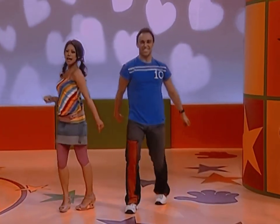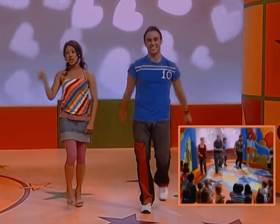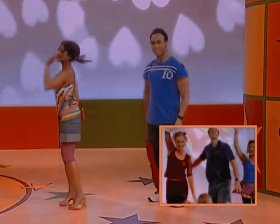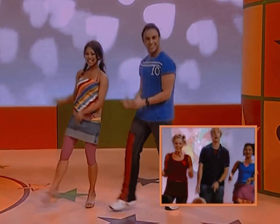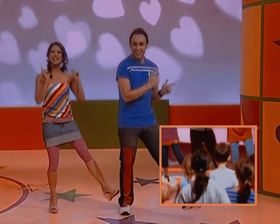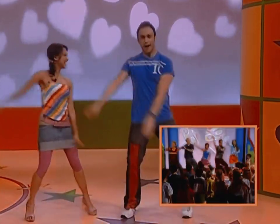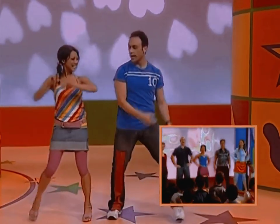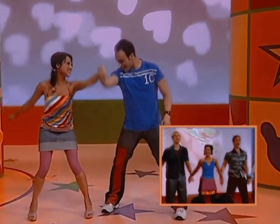Okay everybody, dance around. Turn and clap first. Let's try dancing to a new beat. And clap another way. Tap your feet on the ground. And now the other side — good work. Get ready to swing from side to side. Good stuff guys. And hold hands. And swing.